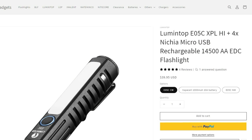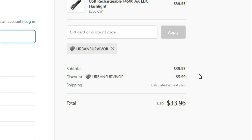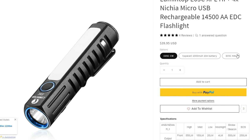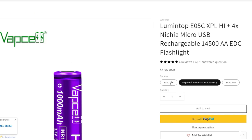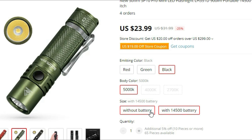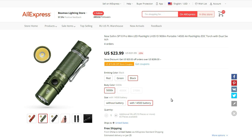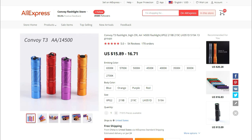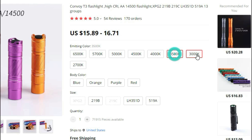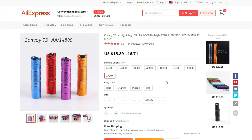The Lumentop E05C is available at Neal's for $39.95 without a battery, but the coupon code will drop it down to $33.96. This is one of the most versatile lights in the lineup, and my only gripe is the micro-USB charging. The Sofurn SP10 Pro is available on AliExpress for $23.99 including a battery — a really great deal if you want an excellent light without spending too much money. The Convoy T3 is the most budget-friendly option at around $16, and there's a ton of different emitter and color temperature options, which is really cool. If there's a specific color temperature or LED you really like, you should be able to find it in some configuration of the T3.